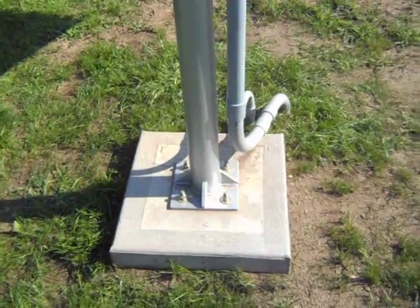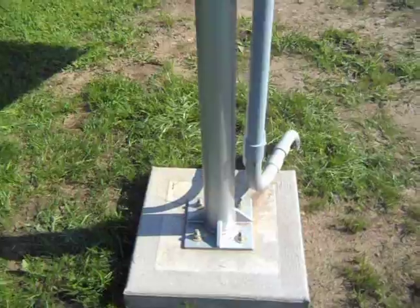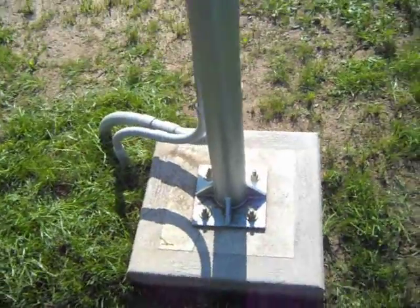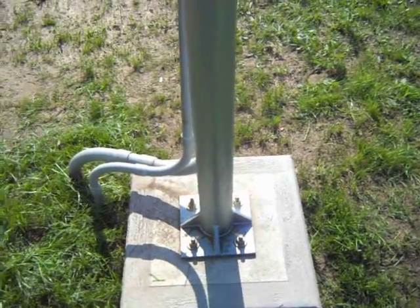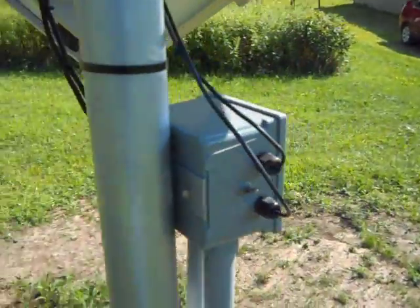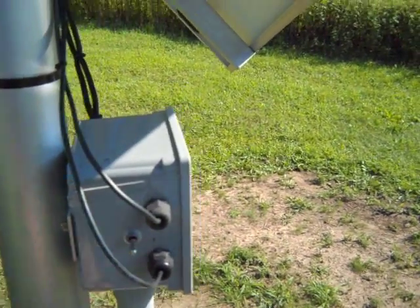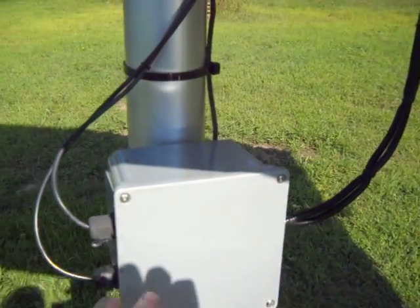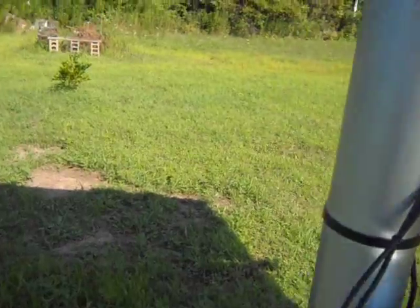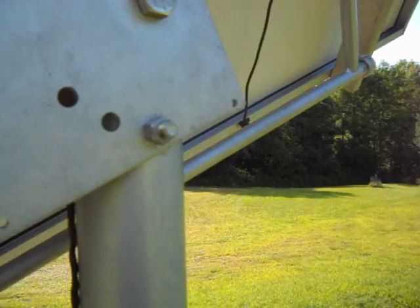Starting down here at the bottom, we have a 20 by 20 by 4 foot deep concrete pier with rebar reinforcement and half-inch hold-down bolts. It's on an 8 by 8, 3/8-inch thick plate. A three-and-a-half inch round tube comes up, and we have our electronic box with a switch to turn the panel on and off.